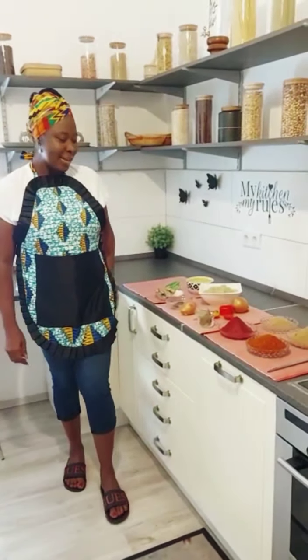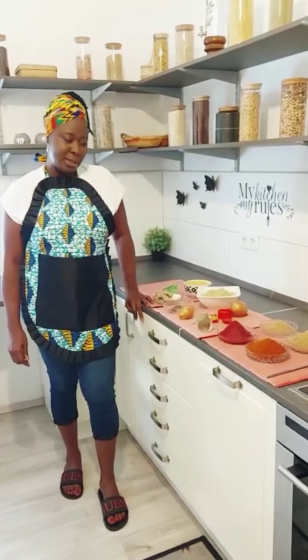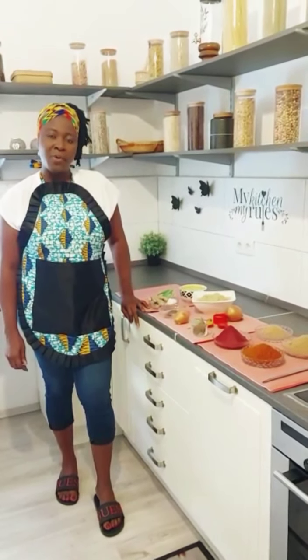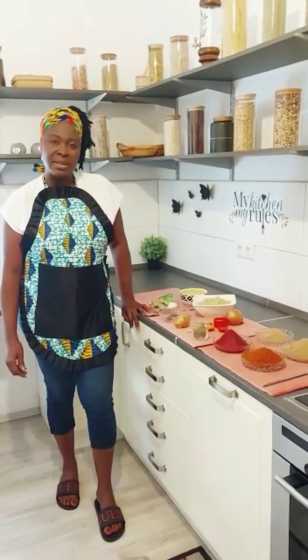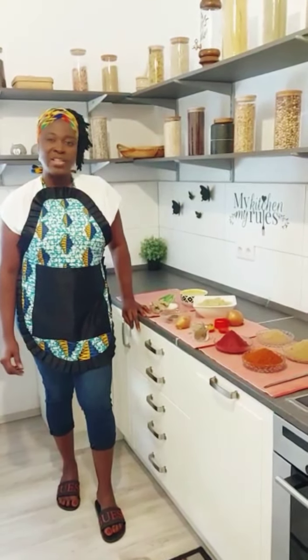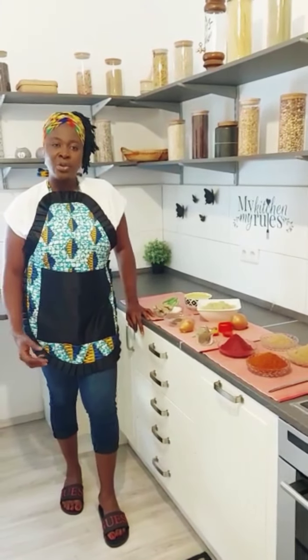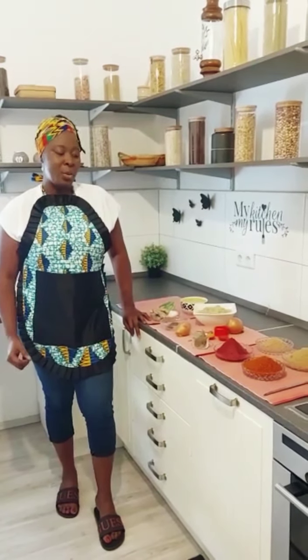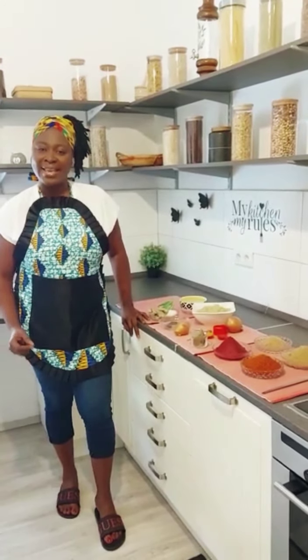Welcome to Estrema Kitchen. Today I have a special shito to prepare with you. This is a kind of shito you can eat with a variety of foods, be it peci, jollof rice, waakye, or any type of food you want to eat with shito. I will go through with you and we will learn how my special shito is made.